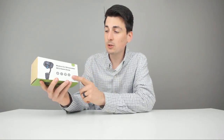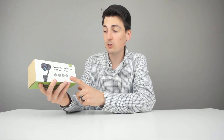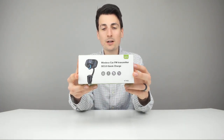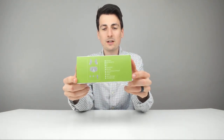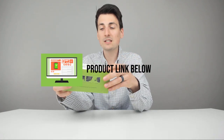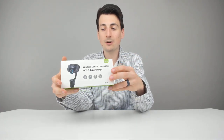Hey everyone, Digital David here. Today I'm going to be unboxing and reviewing this Bluetooth wireless car FM transmitter with quick charging capabilities — it has two USB ports built in. I did receive this product for review, but any opinion expressed in this video is strictly my own. You can find this product in my video description below; there'll be a link that takes you right to Amazon where you can check it out, read some reviews, and see the most accurate price.